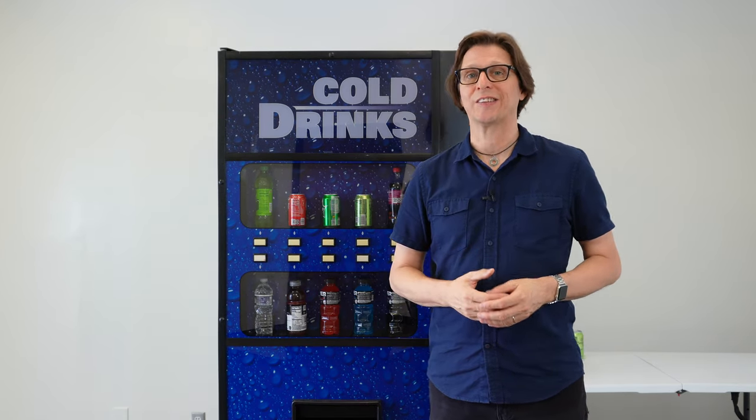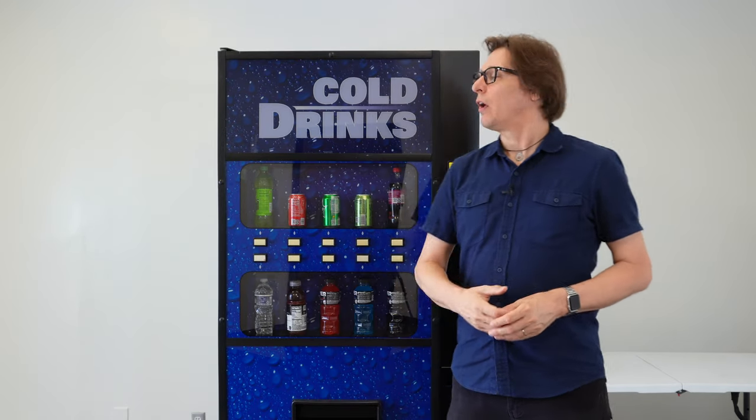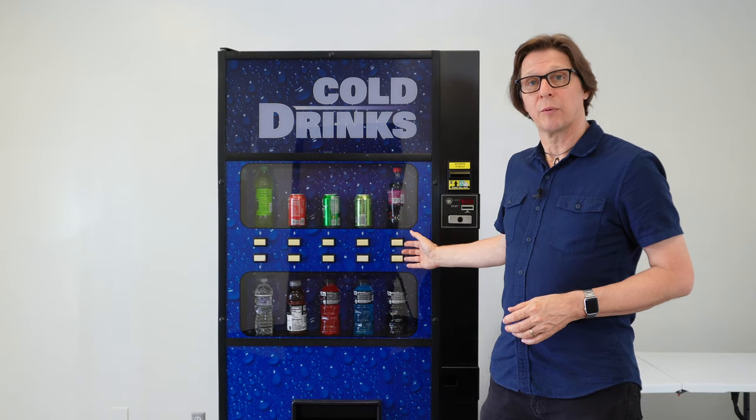With the cost of drinks always on the rise, it's inevitable — at some point you are going to have to raise the price in your drink machine. Knowing how to do that is very important, and on a Royal Merlin 4 this is actually a very easy process. So to do that we will be using this Royal 650 live front behind me in this tutorial.